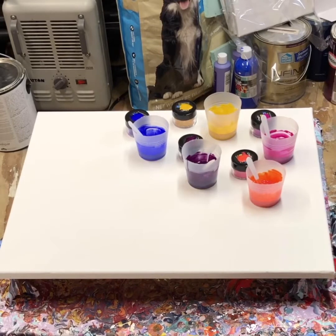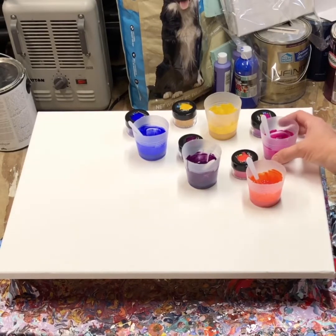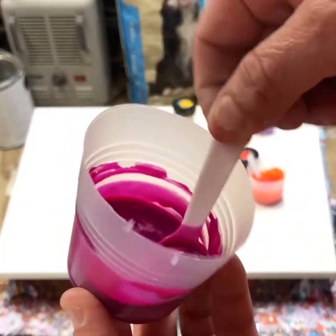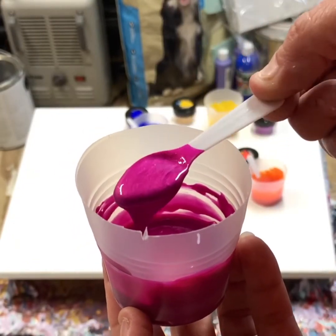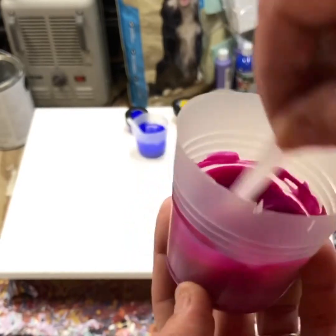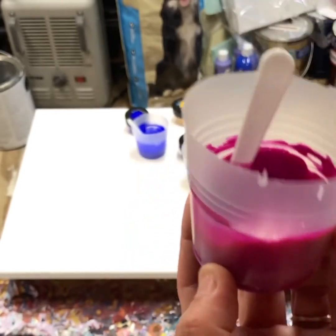Hello everyone, this is the second part of my video. I just got the Color Art Primary Elements paint in today and I'm excited to use them. They're very, very pretty — absolutely gorgeous paints — so hopefully everything goes right.